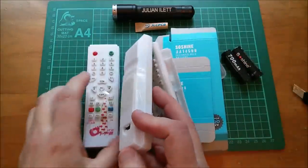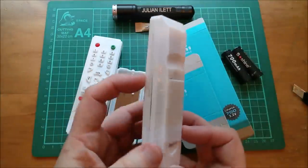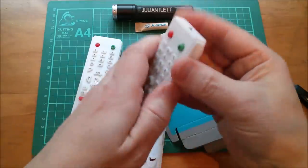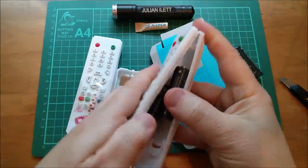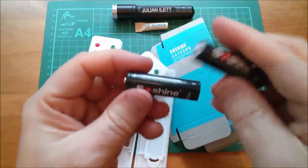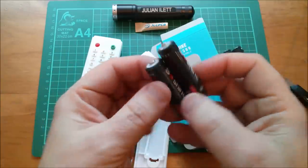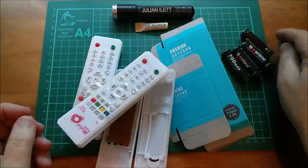I'm expecting one of these remotes to contain two cells, and this one feels rather light actually, so maybe this one has the dummy cells in it. Let's open that up - oh they're a bit stuck, quite intriguing in their own right. These are very light, so I've got a feeling these are the dummy cells. Yeah, AA battery connector placeholder - they're extremely light, those are the dummy cells. So it looks like I've got what I ordered.